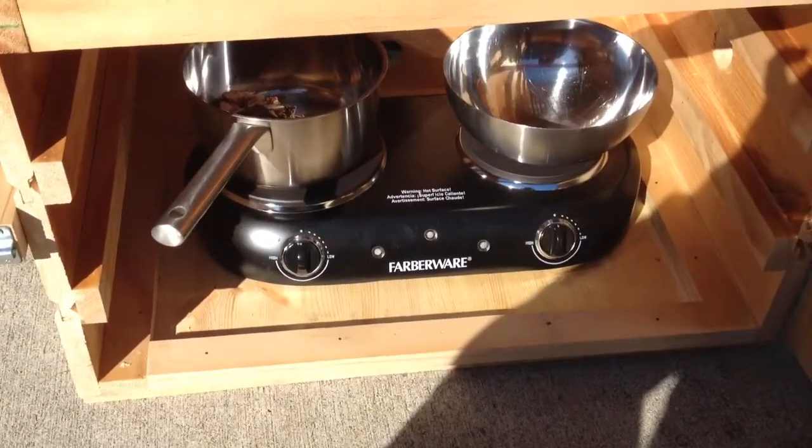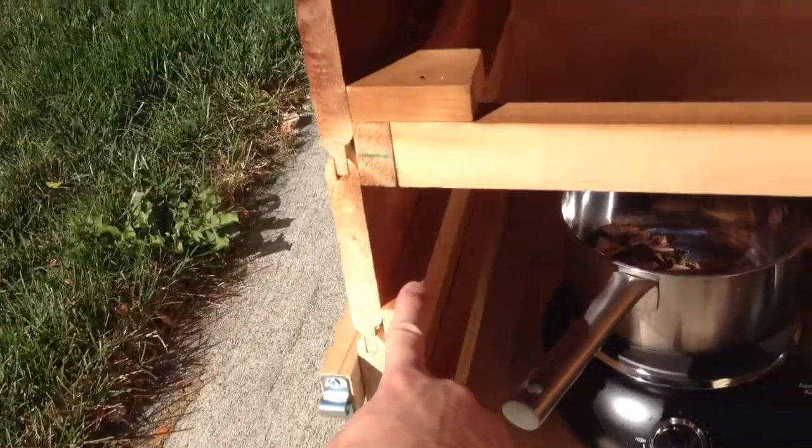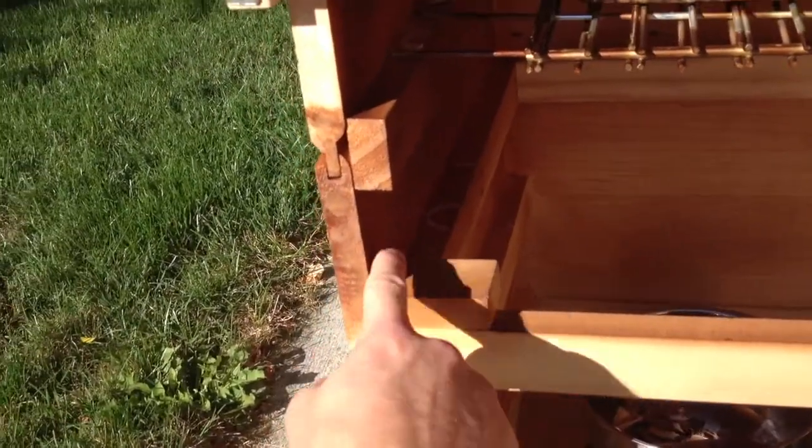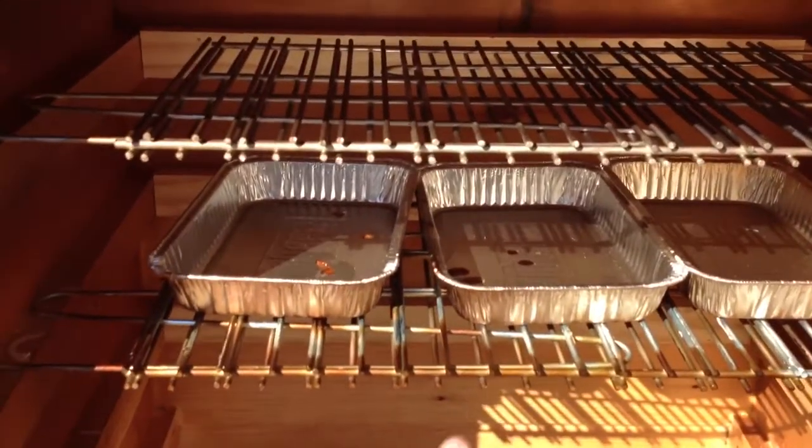That hot plate does about 1500 watts — it does the trick fine. You can see I have these in here for the racks. I can fit about four racks in there, and drip trays.